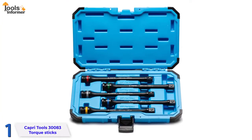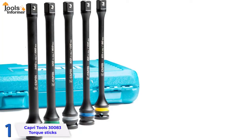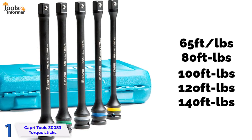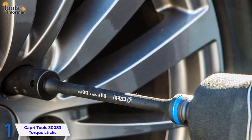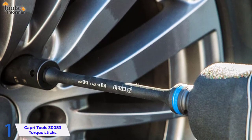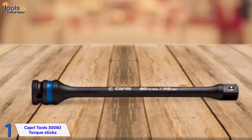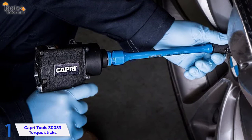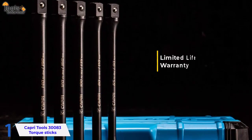Portability is not an issue with this set, as it includes a well-constructed plastic carrying case. The torque sizes of 65, 80, 100, 120, and 140 foot-pounds should cover nearly every fastening job at home or in an automotive workshop. A handy guide with specifications for all makes and models of cars adds further accuracy. Both professional mechanics and DIYers will find the set very useful. Surprisingly, despite Capri Tools being a premium brand, the Capri Tools 30083 Torque Limiting Extension Bar Set is quite affordable and comes with a limited lifetime warranty.